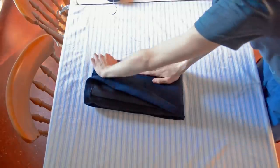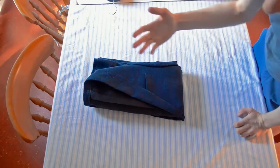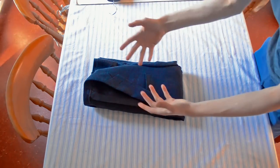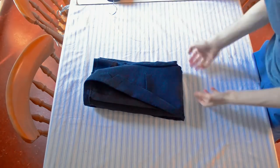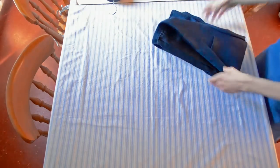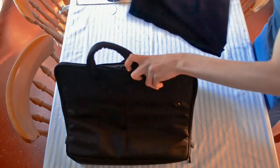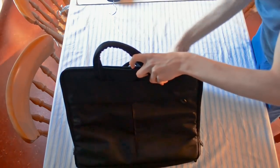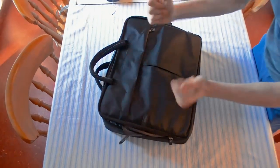It does pack up very, very well like that. Halfway through folding you could put in the suit trousers, or you could just lay them on top. It's a good size and even weight, surprisingly, for hand luggage — this is just a laptop bag but you could easily use it. Pop that in there and it keeps it in a good shape.